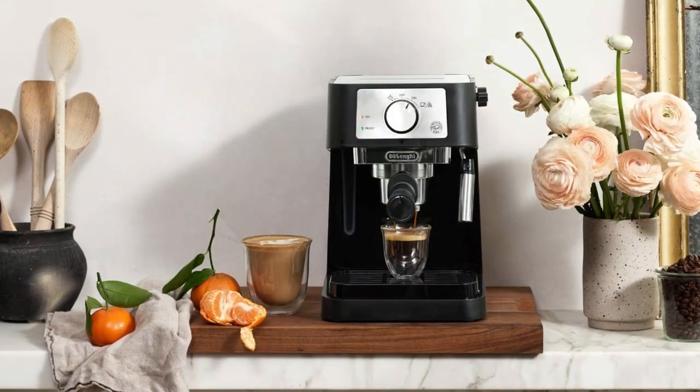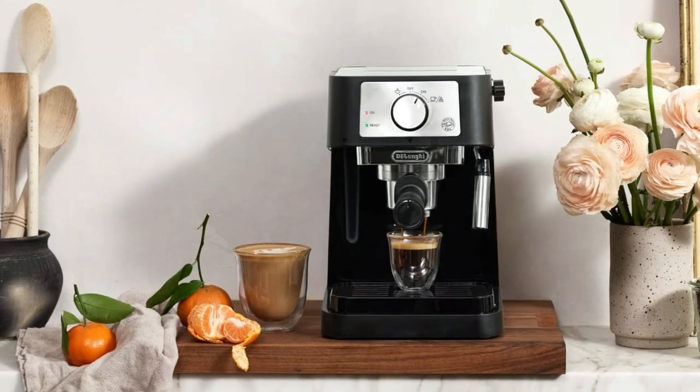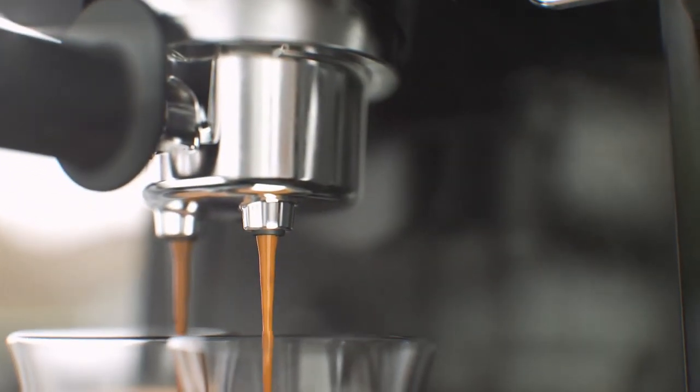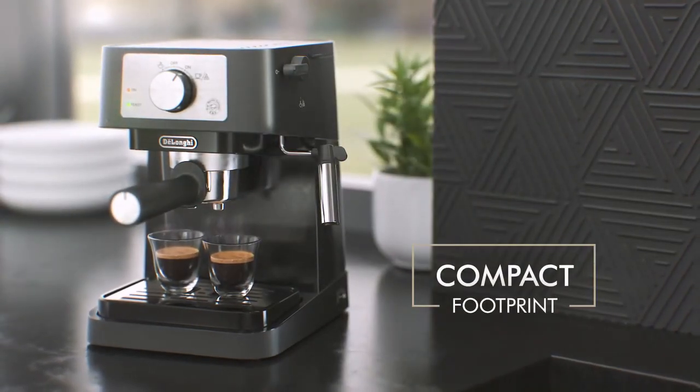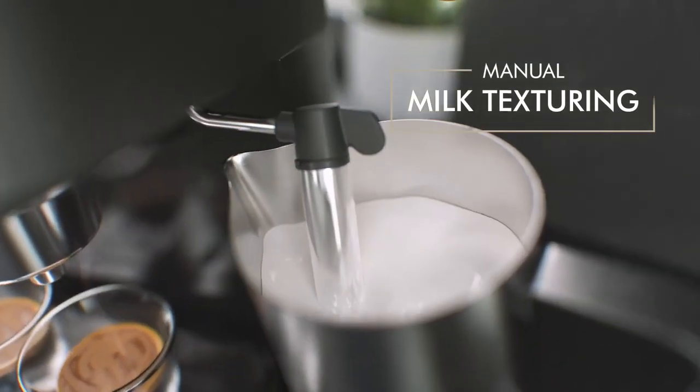You have the option of brewing into a travel mug and making either one or two cups at once. The removable water tank on this compact model only holds about a quart of water, but that's enough for many cups of espresso or several cappuccinos. The Stilosa is a great choice for espresso drinkers on a budget who don't mind putting a little effort into making their fix.